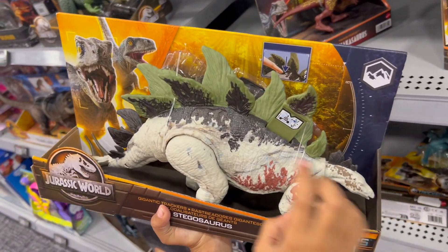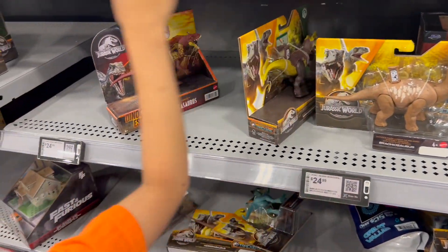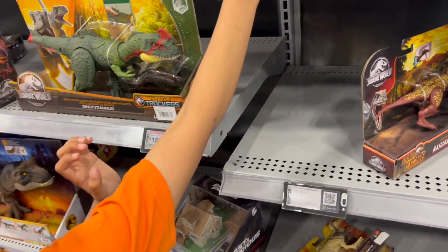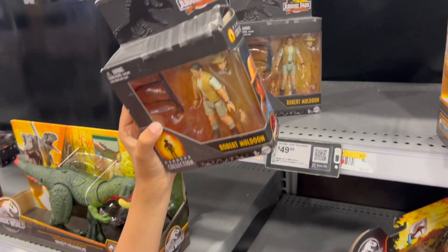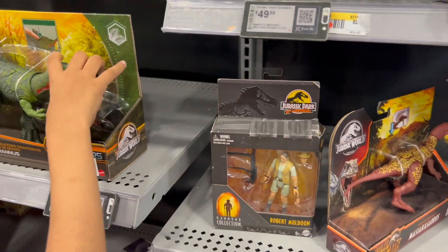We also have it in the house, right? The head is acting. This is the Hammer Collection character — his name is robot Muldoon. Cool.